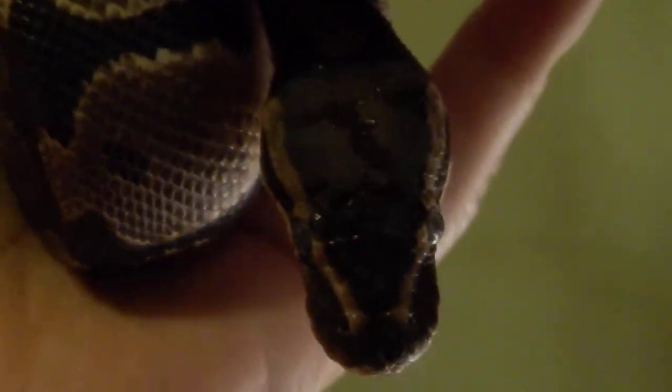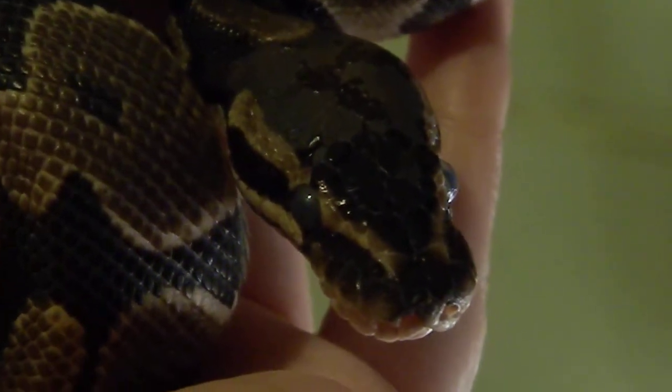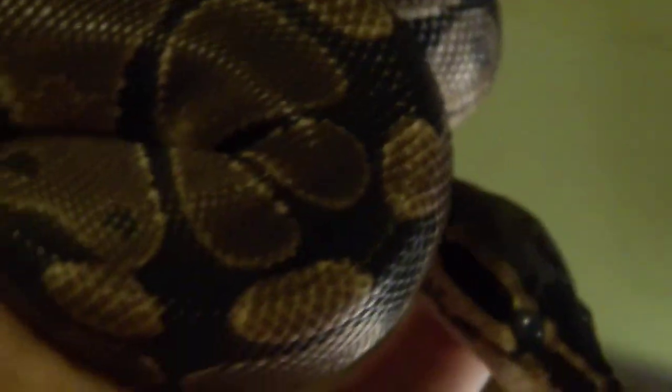I'll show you Thor real quick if he's in a mood to be shown. Thor is going into shed. He had this weird kind of discoloration on his head — shiny and not so shiny. I thought maybe it was stuck shed, but he shed all of the skin off his head last time. So maybe whatever that is, I guess it could be an issue, but it doesn't seem to really be bothering him.